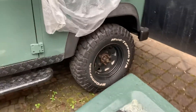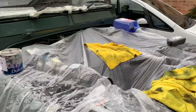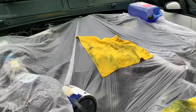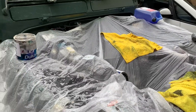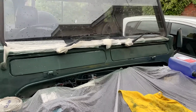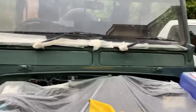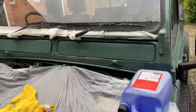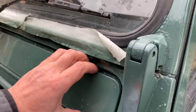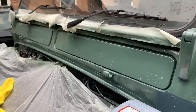Quick update on the Land Rover — I've taken the bonnet off, partly because it's been raining, to keep a bit drier while working. I've been redoing the vent flaps; they were a bit battered. They've been painted and are only loose at the moment, but it's starting to look nice and tidy.